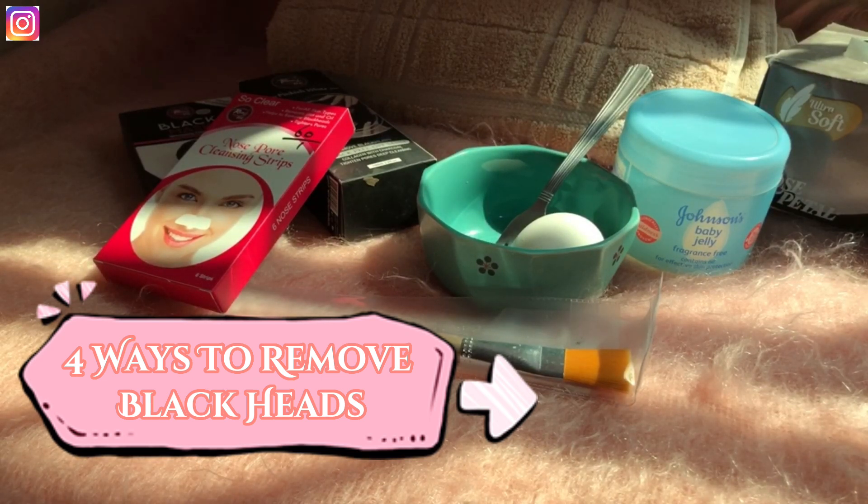My first method is the egg mask. You need three things: one facial brush, one egg, and some tissues. Take the egg, separate the yolk, and use only the white part. I will show you — I have separated the yolk and this is the egg white we will use.